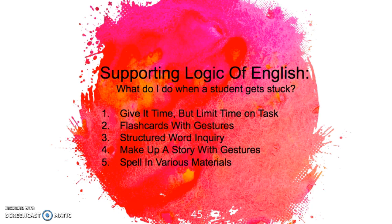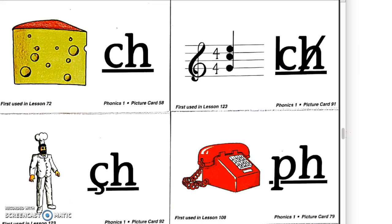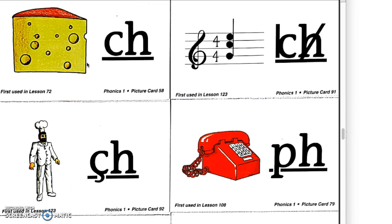The second thing I do is use flashcards with gestures. Logic of English comes with flashcards, but there are some really cool ones that the school has that a few students can utilize. For example, TCA has the flashcards from Saxon Phonics, and as you can see here, there are three different flashcards for the CH showing the different sounds in a picture. The first one, taught in Lesson 72, is the most common sound — that's the CH like in cheese.